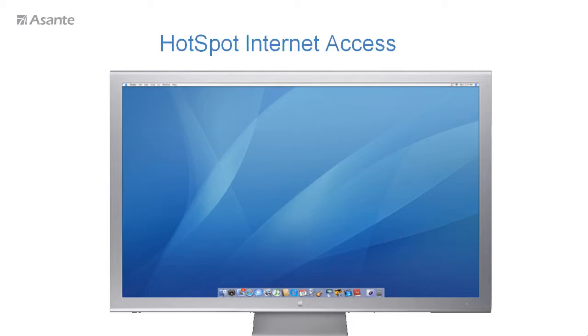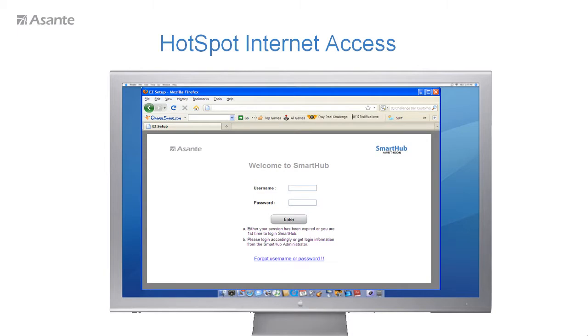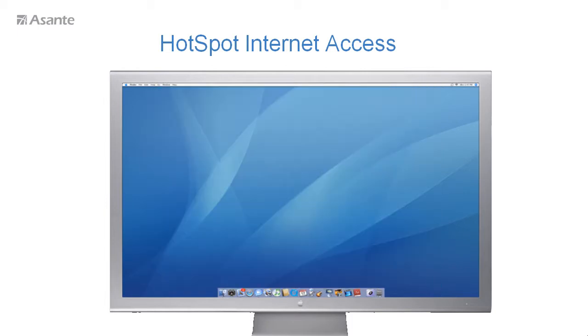Any permitted user or guest who has a name and password created by you, the administrator, during setup — Smart Hub will automatically bring up a login page to challenge your identity before allowing you to use the internet. Isn't that simple? After login, simply click enter and you can start to use the internet.